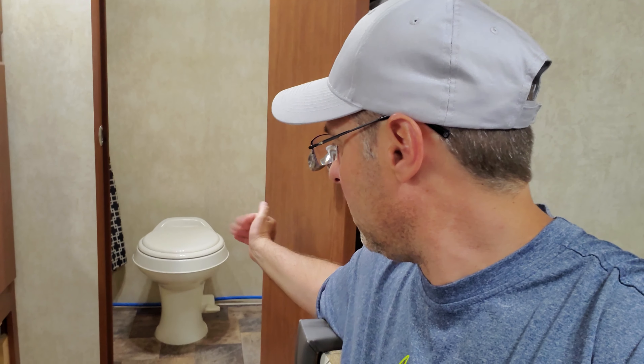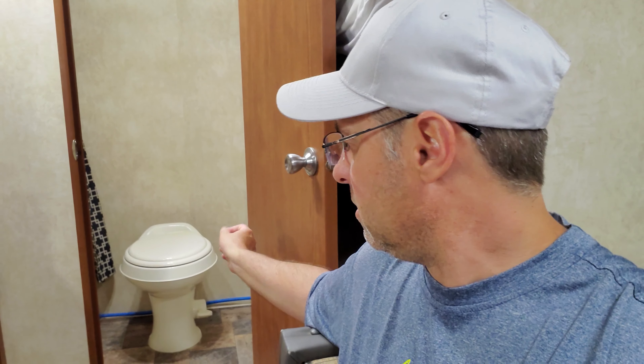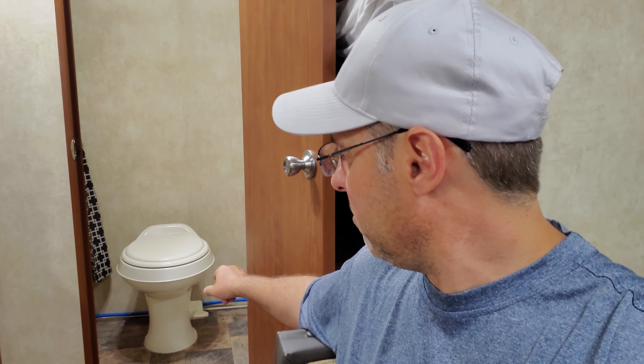A couple of things you might want to consider: this is going to be a larger toilet and camper bathrooms are fairly small, so make sure you have enough room to put this toilet. They give you the measurements — make sure you've got about 11 inches from the wall or so; look up those specs. The second thing is the plumbing. Since this is basically the same toilet, the plumbing is pretty much plug-and-play — just unscrew one thing, plug it in, unbolt it from the floor, pull it out, throw the new one in. I haven't even opened the new box yet, so I'm excited to see what it looks like.